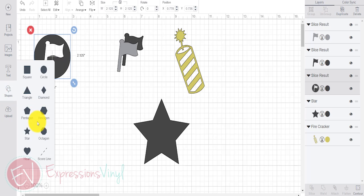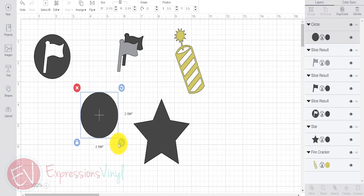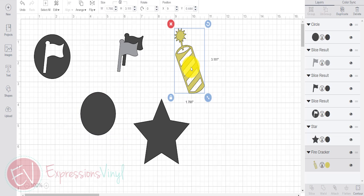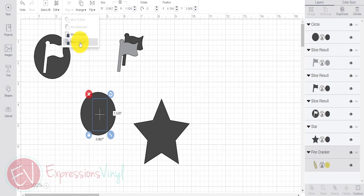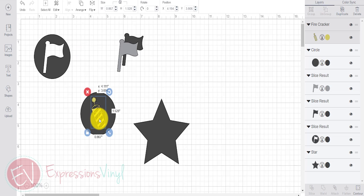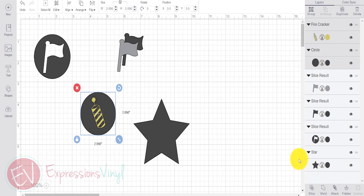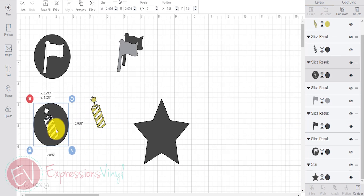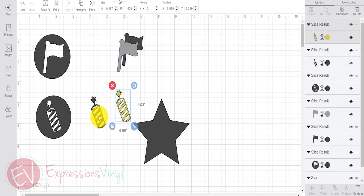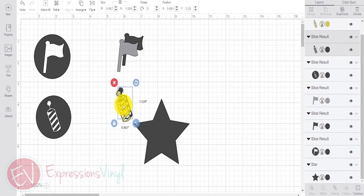Let me get the firecracker one ready. Add another circle about the same size. Move this one a little bit smaller, bring it over. Use the arrange to move it forward so you can see it, and then just line it up where you want it on the circle. Select that one and the circle, and then hit Slice again. It does the same thing — it cuts that firecracker out of that piece, and there it shows you the two pieces that it cut out.